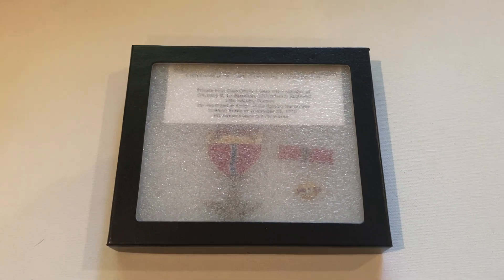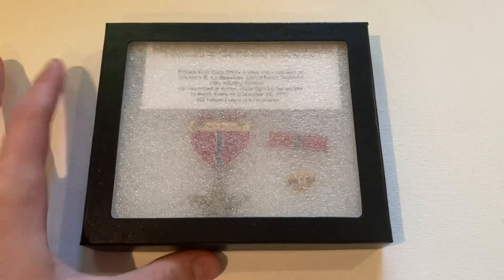I just acquired a Bronze Star with Valor — this is actually my first one. It's from a Korean War veteran who was killed in action. I picked it up on eBay from another collector for $130, plus shipping, so around $150. Korean War Bronze Star medals are quite rare because most were awarded in the field and aren't engraved. The engraved ones went to soldiers who completed one tour and received the medal at home, or were posthumously awarded — which I'm pretty sure this is, since he was killed in November 1950, just months after the war started in June.